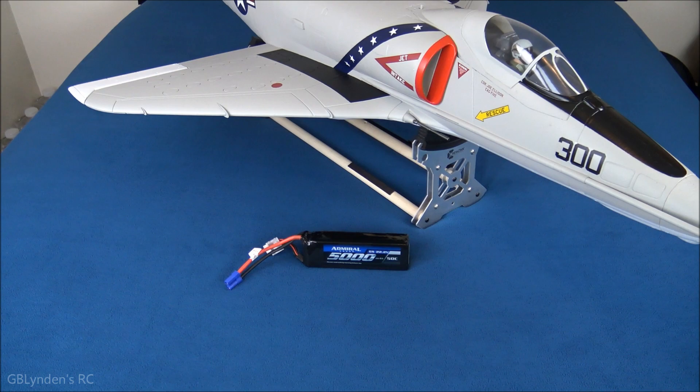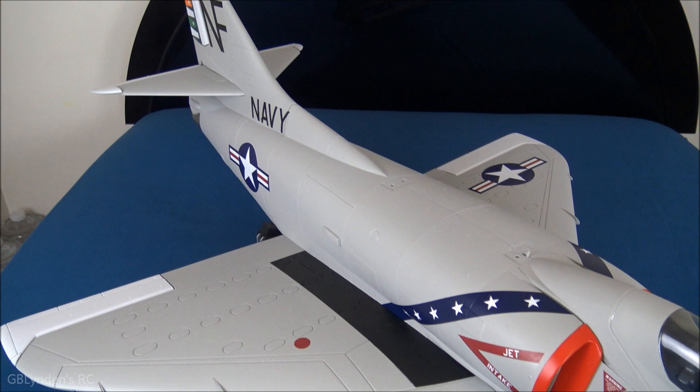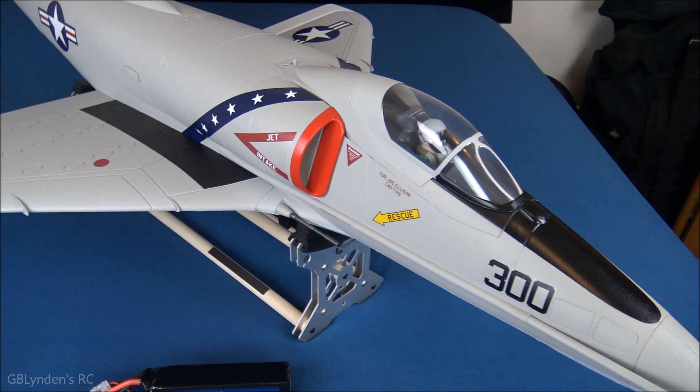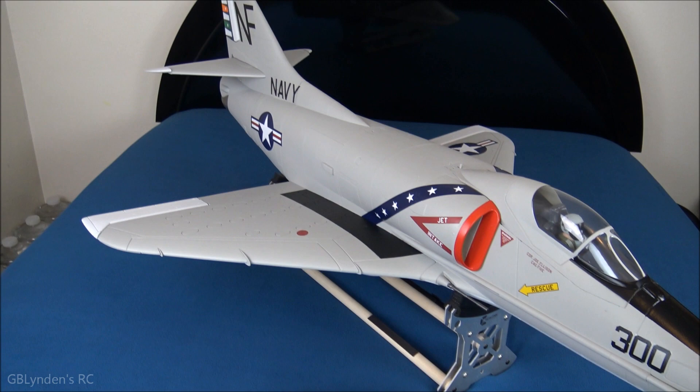Here is a look at this jet all assembled, and yes I plan to fly this with that Admiral 5000 6S pack. This thing just looks stunning, guys — top to bottom it's incredible. There are a ton of different things you can add to make it even more scale. I went with a minimalist approach, and after the maiden I will probably add a little extra here and there, but just this setup I really like — it's nice and clean.